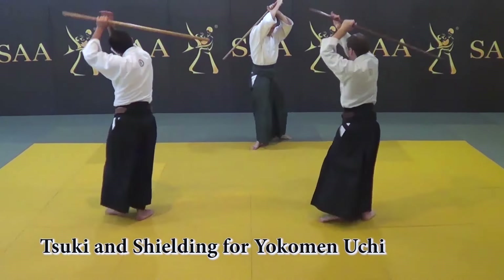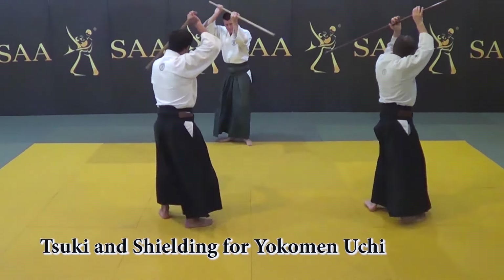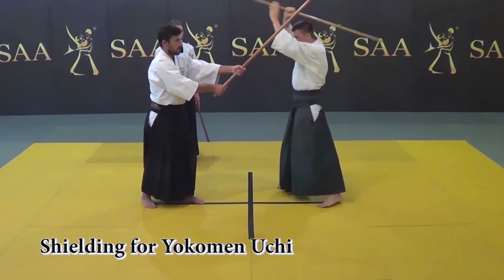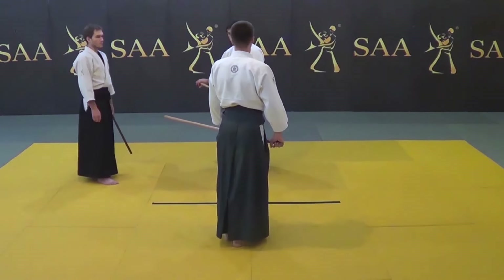Shielding for Yokomonuchi and Tsukiuchi is another combination of basic movements with the Aiki-jo. You examine the attack-line-escape movement and the counter-strike of Yokomonuchi. Movement with an Aiki-jo stands as a template for the principle of action in Aikido techniques.